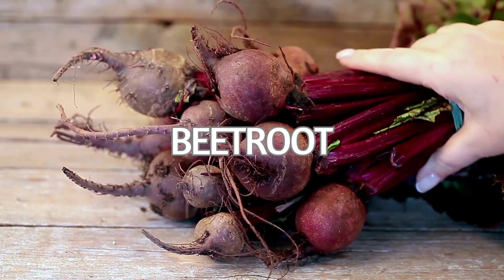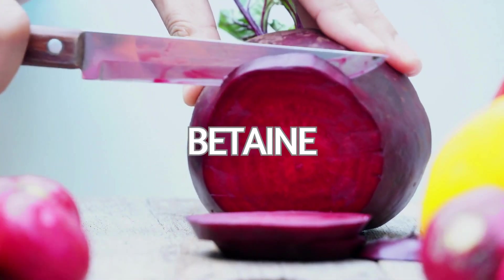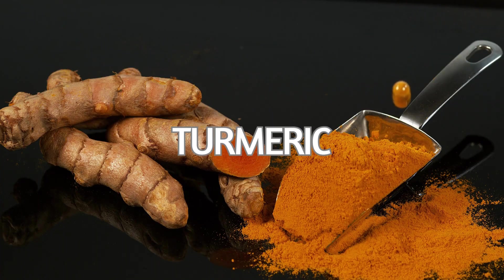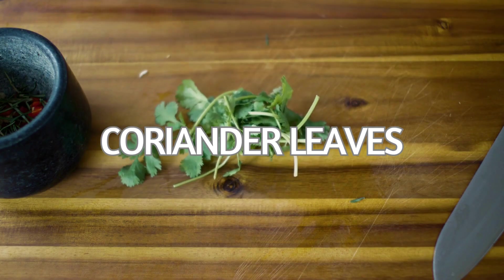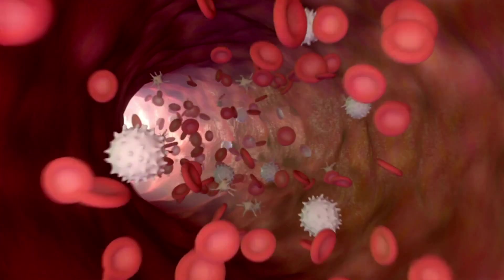Beetroot acts as a potent blood detoxifier, containing betaine, a compound that aids the liver in breaking down harmful toxins. Turmeric, renowned for its anti-inflammatory properties, contains curcumin, which promotes the detoxification process of the liver. Coriander leaves are rich in chlorophyll and essential oils, which help remove toxins from the bloodstream.